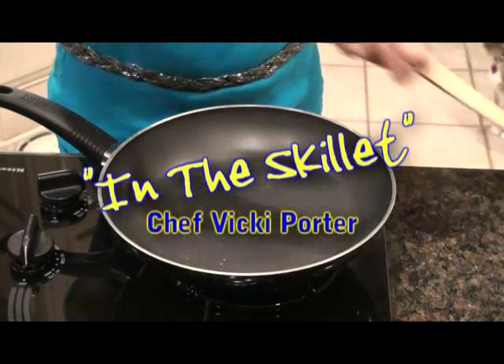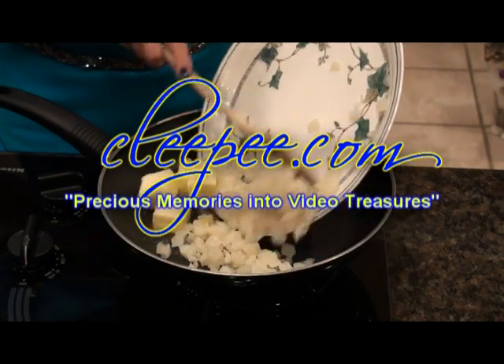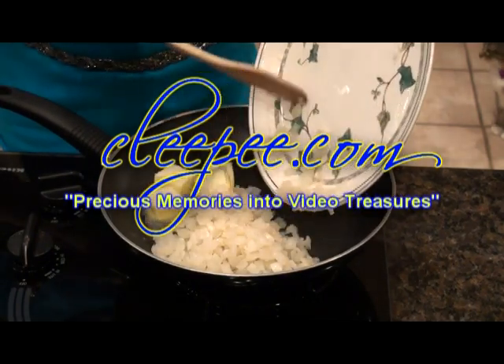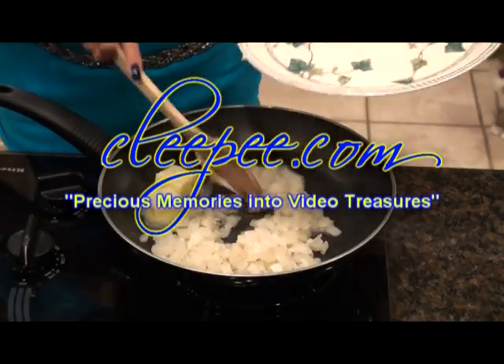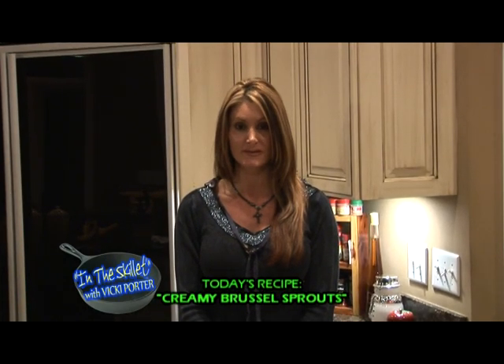In the Skillet with Chef Vicki Porter is brought to you by Kleepy.com, turning your precious memories into video treasures. Welcome to In the Skillet. I'm Vicki Porter, and today I'm going to show you how to dress up Brussels sprouts so that your whole family will enjoy them with my creamy Brussels sprouts.